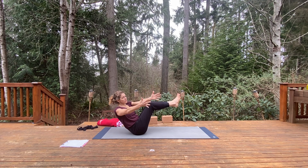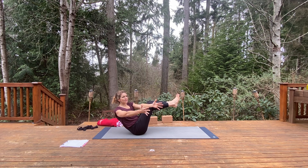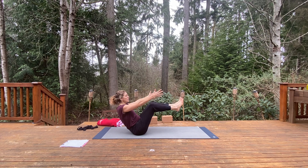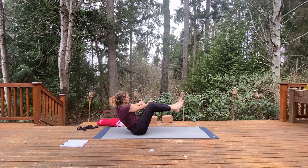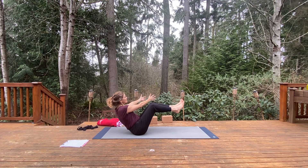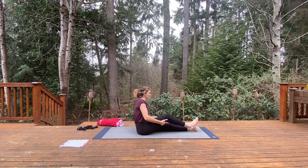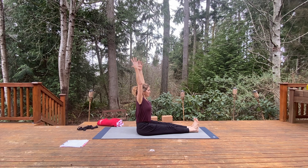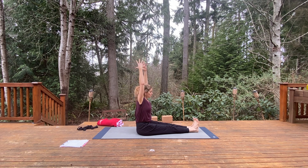Coming into a revolved Navasana — both hands can come to the right side, draw the knees in, lift the chest. Slowly come back to center, then repeat the other side — hands come to the left, trying not to swing the legs out to the right as you do. Lift the chest here. Come back to center and release the legs down. Extend the legs out, you can move the flesh part of your seat back, lift the chest, catching hold of a strap if you'd like, for our seated forward fold — Paschimottanasana.